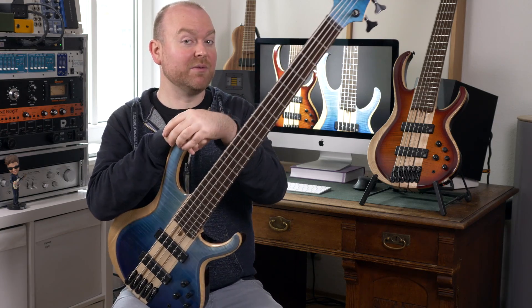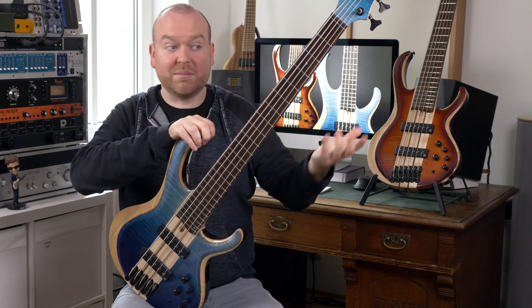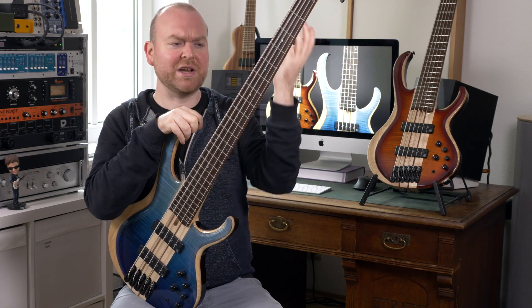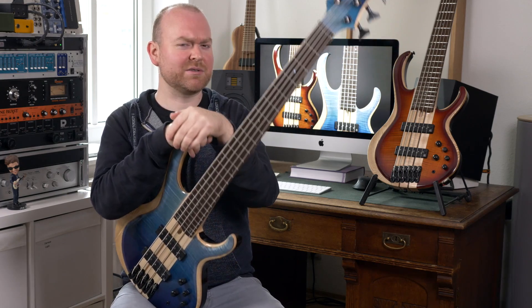Overall, I'm very happy with these basses. They feel great, they look great, they sound great — what else would you ever ask for? And that's also what BTB stands for: booty-shaking tremendous bone shakers, or something like that.